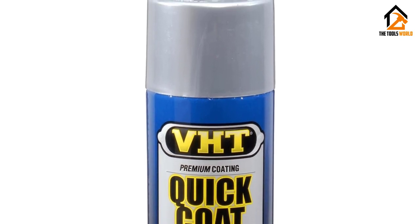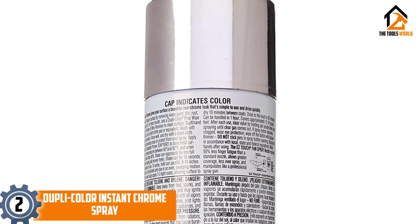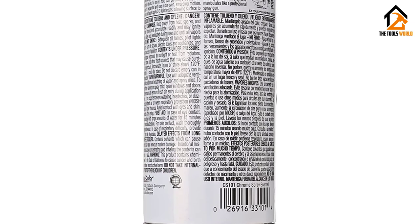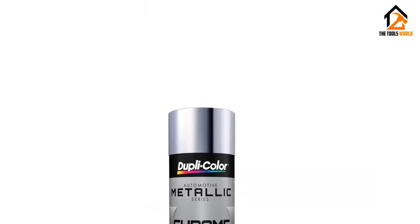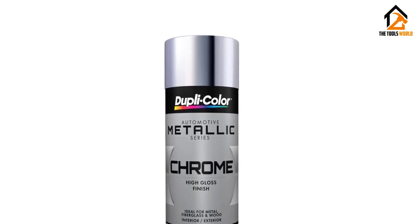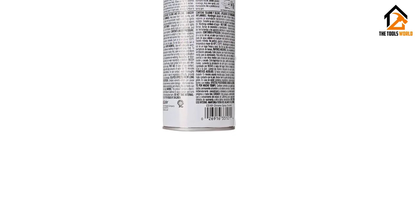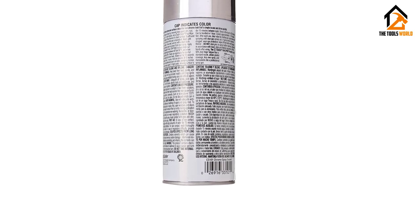At number two we have the Dupli-Color Instant Chrome Spray. Though a can of Dupli-Color Instant Chrome Spray looks pretty simple at first glance, it contains paint that packs quite a punch. Made just for automotive applications, this chrome spray paint delivers a brilliant metallic finish wherever it's applied. You can put it to work on any chrome from trim to grills to bumpers, and once sprayed on, this paint will dry quickly with a high gloss and excellent durability.